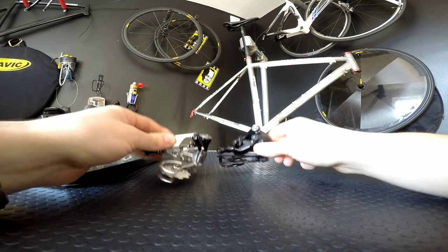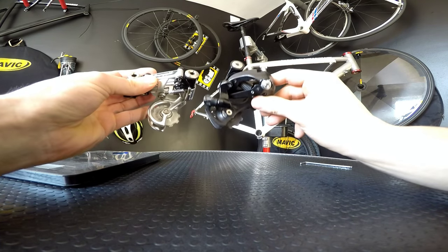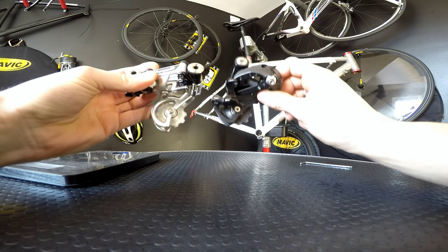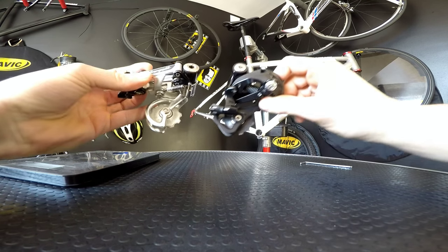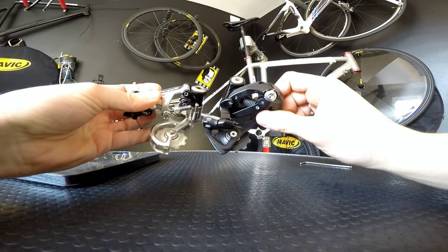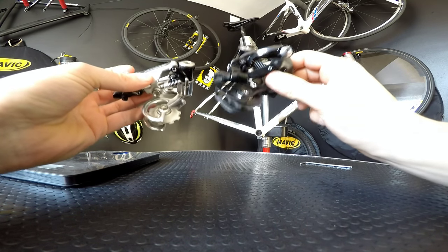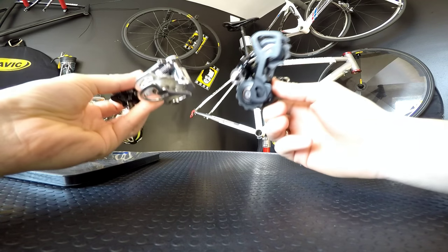But it's just not like that. When we look at those two derailleurs I must tell you one thing for sure: there was no revolution in the components design. There was no revolution.